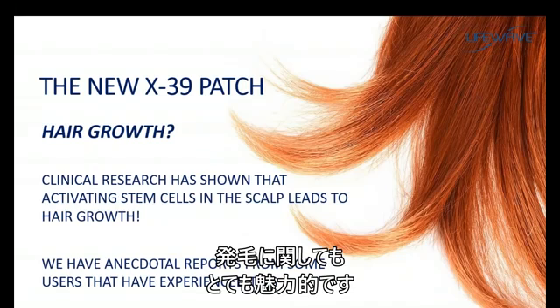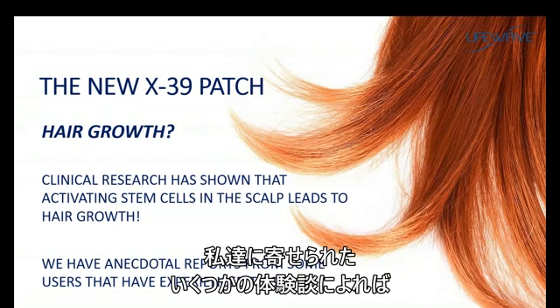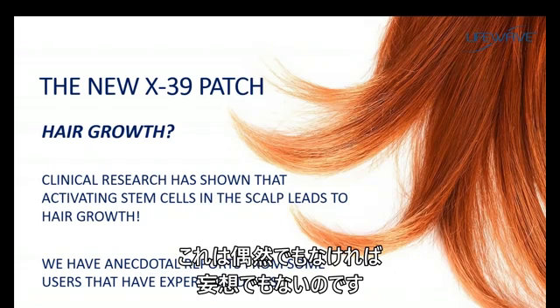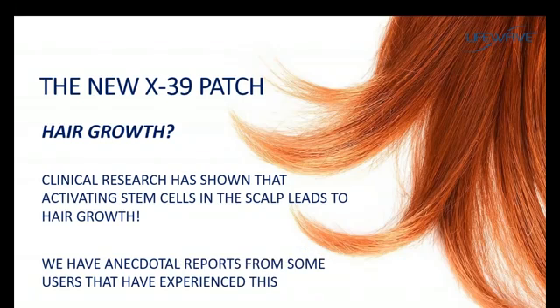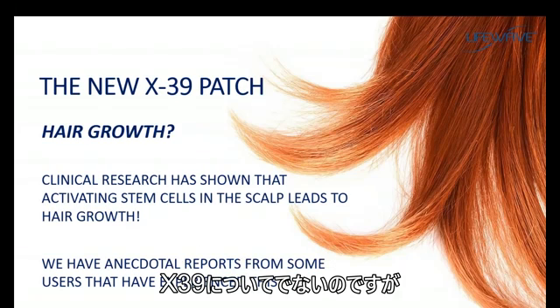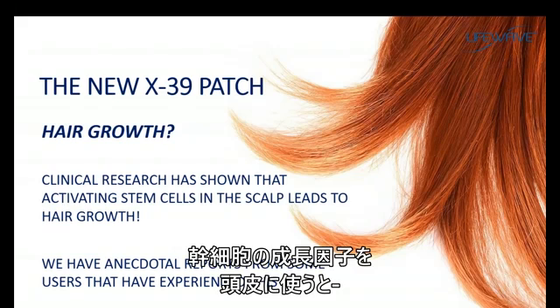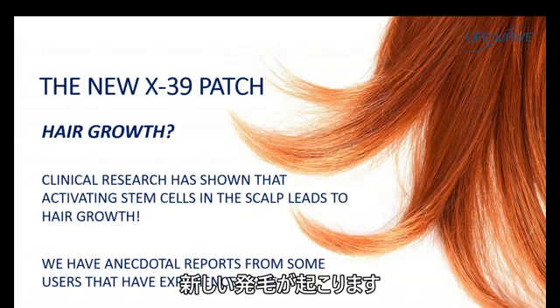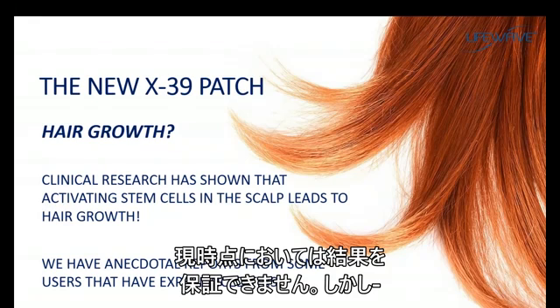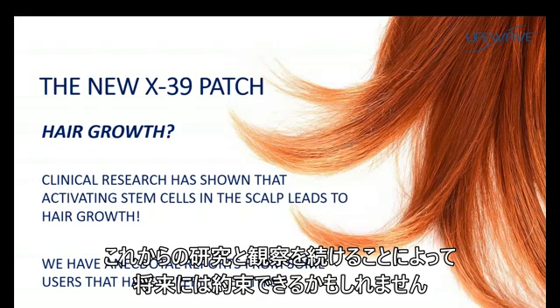Hair growth is a fascinating benefit, and we have gotten a number of testimonials of people saying they're getting new hair. This is not a coincidence and it's not your imagination. There have been independent clinical studies done in the field of stem cells — not with our X39 patch, but in the field of stem cells — where when you apply stem cell growth factors to the scalp, you get new hair growth. There is a scientific basis for this. We are not engaged in a clinical study on this at the moment, but we are keeping watch over it and it may be something we do in the future.